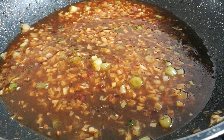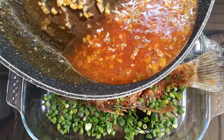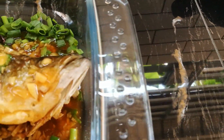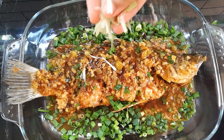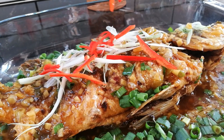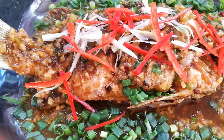And now, time to assemble it. I am garnishing the fish with some freshly chopped green onions. And now I am going to pour the sauce all over the fish. Here's my version of tiga rasa fish, to be served with full of joy and love.